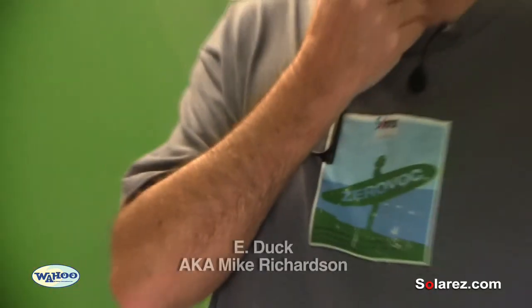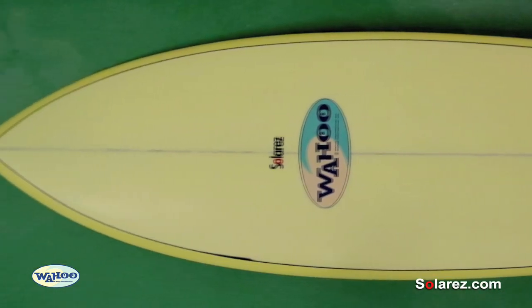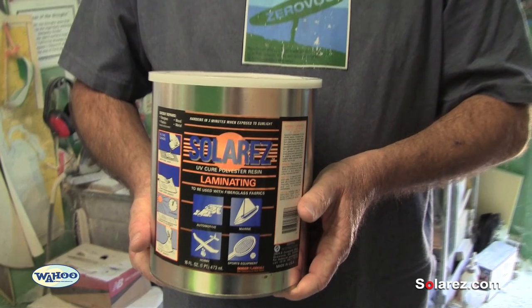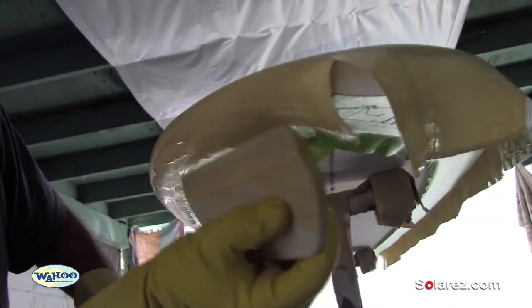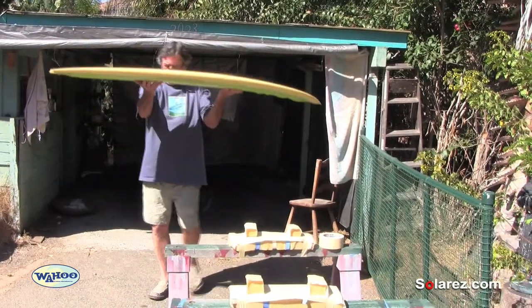Hi, I'm Mike and I'd like to show you how to do a colored glass job using solar resin. I don't see how you cannot use it — using solar resin, you go out in the sun and you can cook it in the sun as long as you want, as opposed to catalyzed resin.